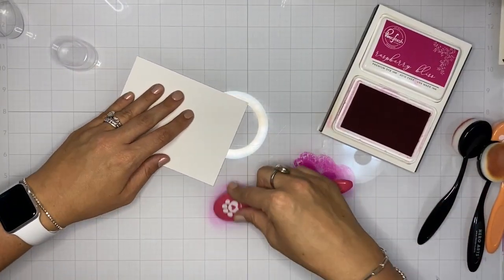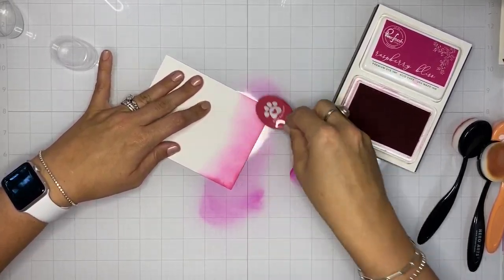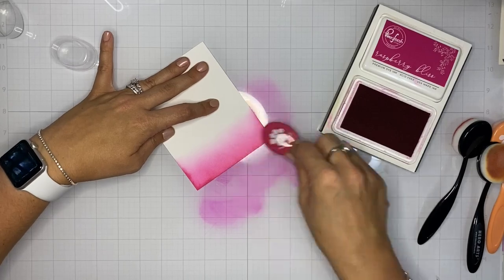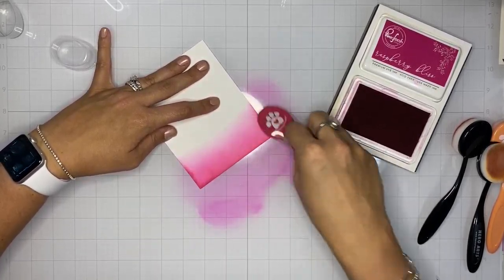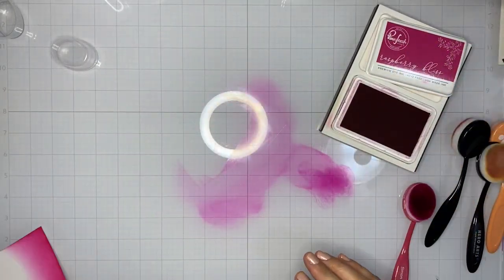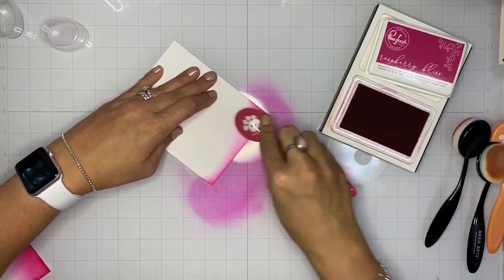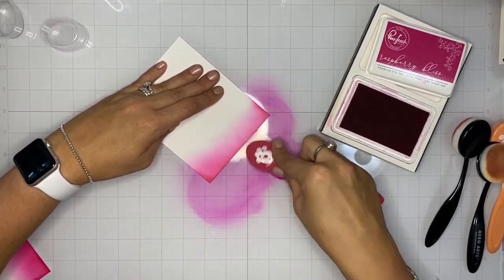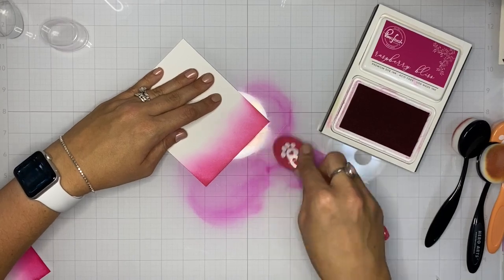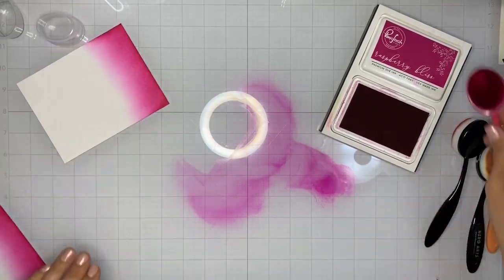I'm going to start by blending two separate A2 panels of plain white cardstock, using large blending brushes to blend these four shades of ink together on both panels in the exact same order. They're going to be basically identical twins, or as close to identical as we can make them. I'm starting with Raspberry Bliss — I dab my ink blending brush onto my stamp pad and then work on my glass mat.